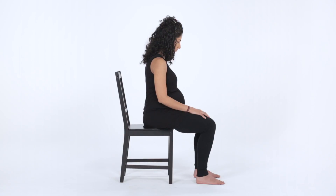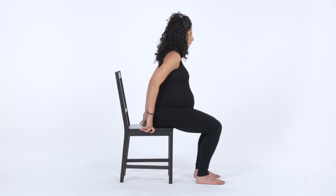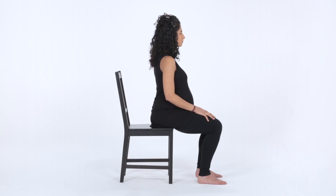This is Seated Twist Pose. Seated Twist Pose helps to stretch the spine. We'll begin by sitting on the edge of the chair, keeping the spine tall and straight.